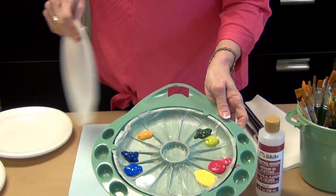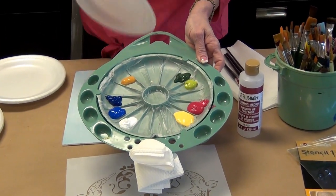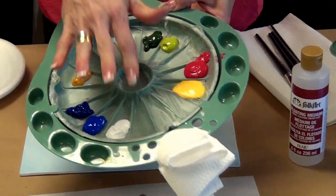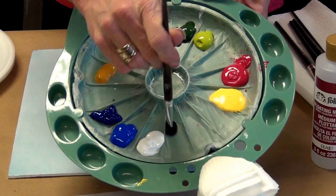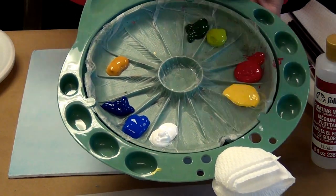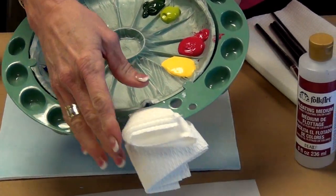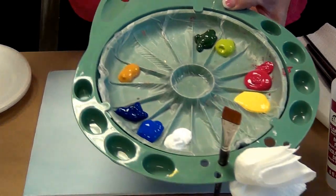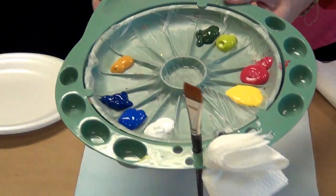We're going to use our double loader palette. With the double loader, I put all the colors I need. I put press-and-seal kitchen wrap inside it, and I use my scruffy brush to work the paint in. Then I put it inside with the medium, two colors next to each other that I'm going to use. I feed my paper towel in here and it will even hold my brushes when I'm up working. This is my palette — left hand or right hand.